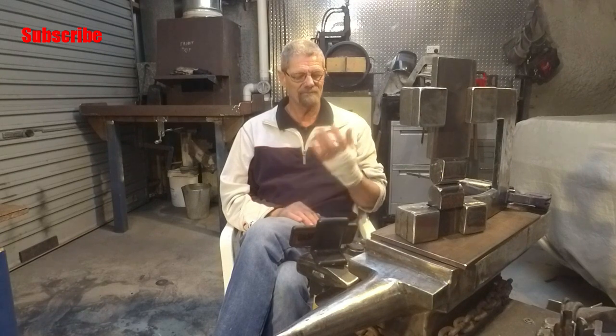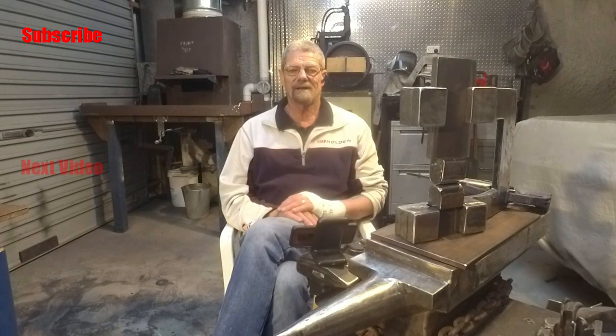Thank you for tuning into Forge Right today and watching this video. I'm sorry I didn't get all the way through the project, but that'll just give me an opportunity to put up part two. If you haven't already subscribed, please do so. Give this video the thumbs up if you did enjoy it and maybe share it with your friends. I'll see you when I've recovered from my injury. Thanks again for watching.